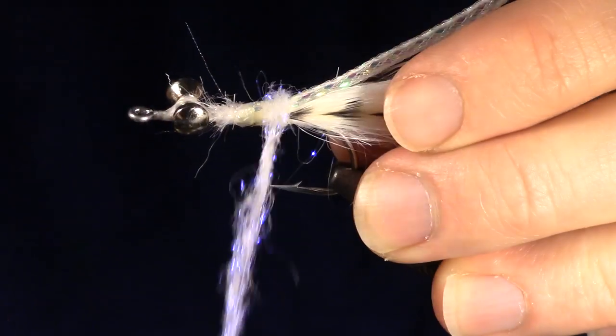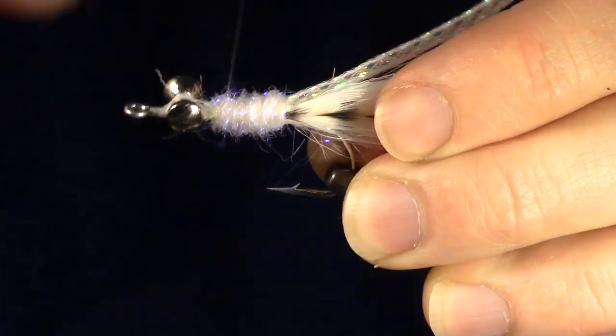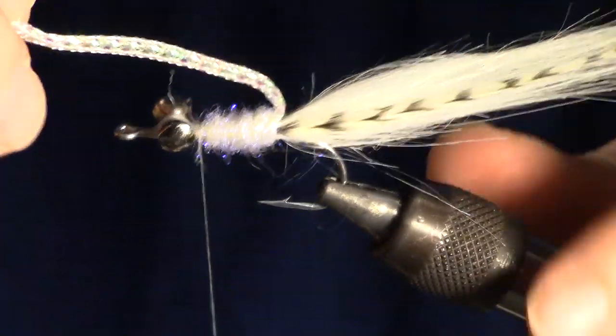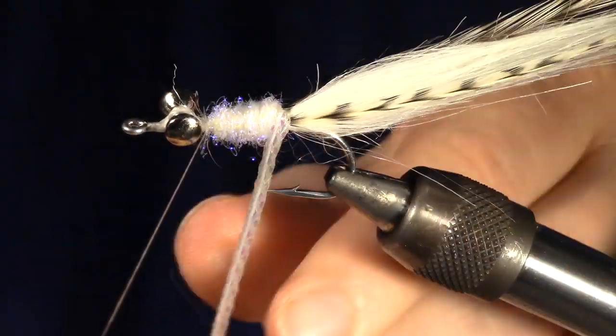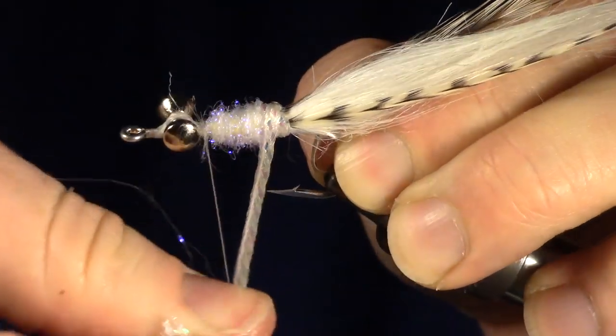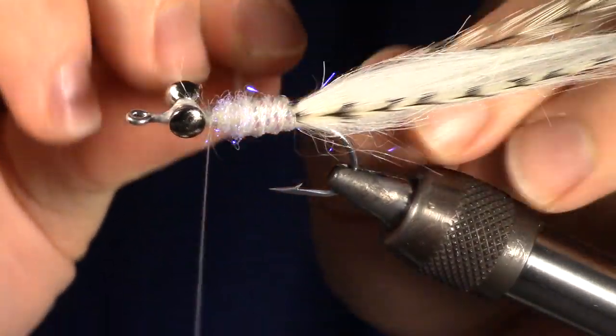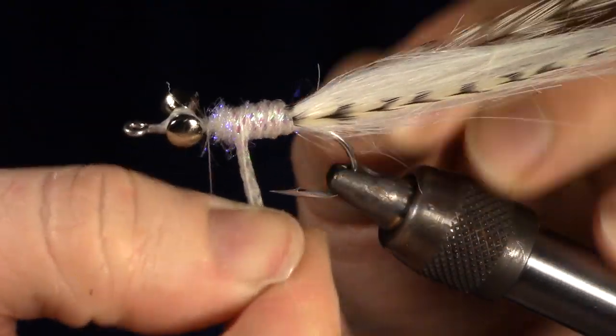When dubbing this fly, make sure that you create a bit of a taper and dub all the way to the dumbbell eyes. Now we are going to wrap our body material around the dubbing, all the way to the dumbbell eyes. Make sure to do this very tightly — hold the hook to keep it from bending. The tighter you wrap, the more durable this fly is.